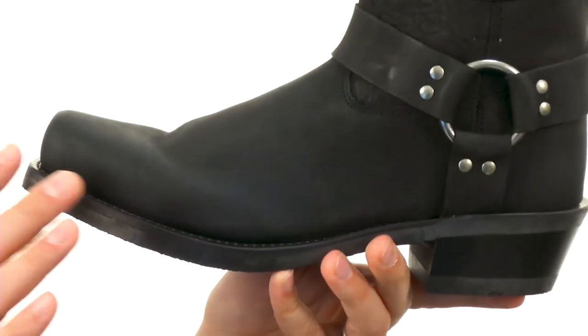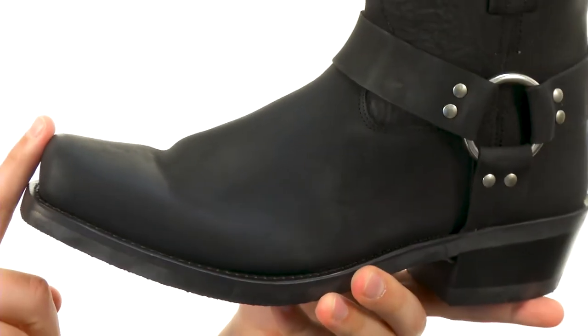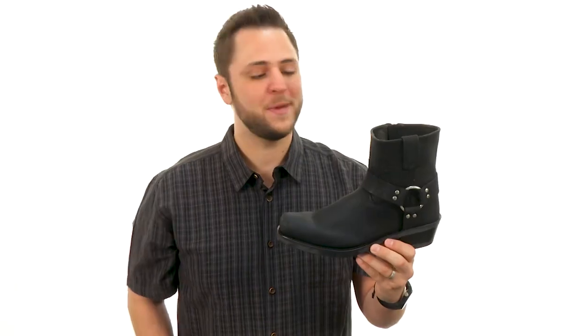It's held together with a Goodyear Welt construction to give you long-lasting durability and an awesome flex right away, so you don't have to worry about breaking them in. Don't miss out on these awesome boots from Old West Boots.